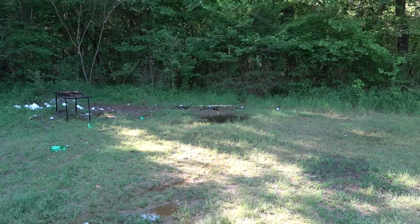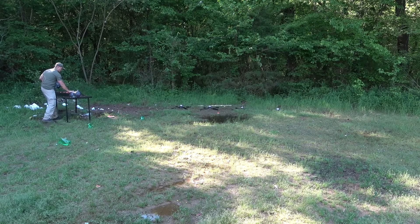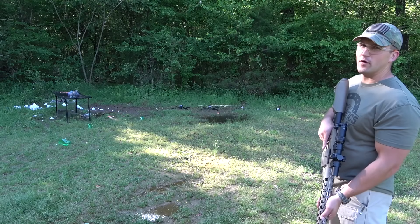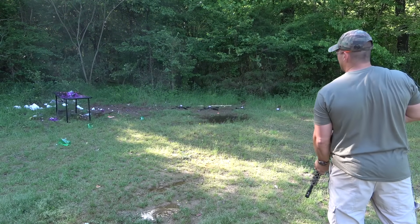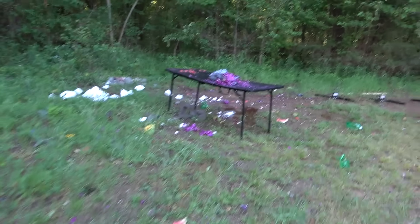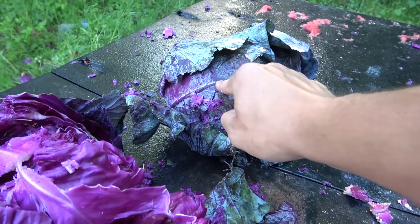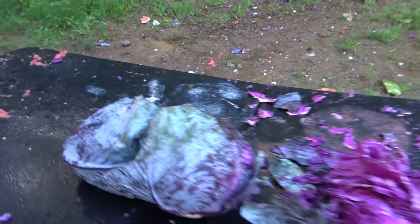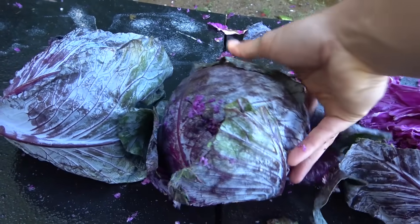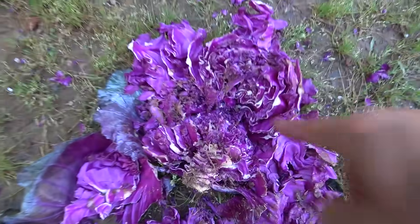Now let's do the same thing as we just did with the sodas except let's use red cabbage. One red cabbage, two red cabbage, three, four, five — I'm gonna say four, I think four cabbages. Oh my goodness! Okay, so we had five cabbages and I said it would go through four. Looks like it stopped in number four. Did we really just catch another round? I think we may have — I think we caught another round, but in red cabbage. There's the round right there.